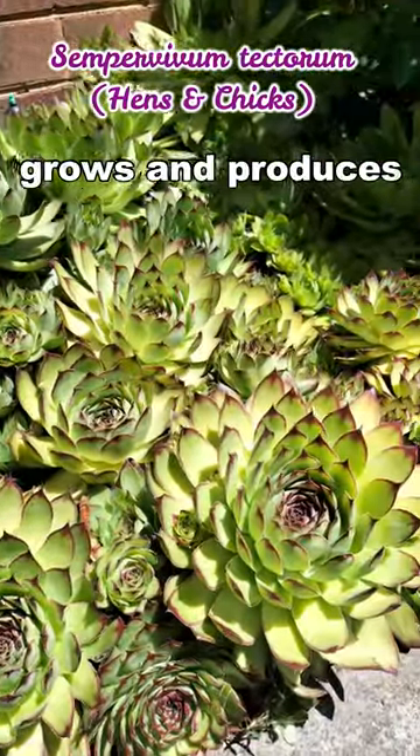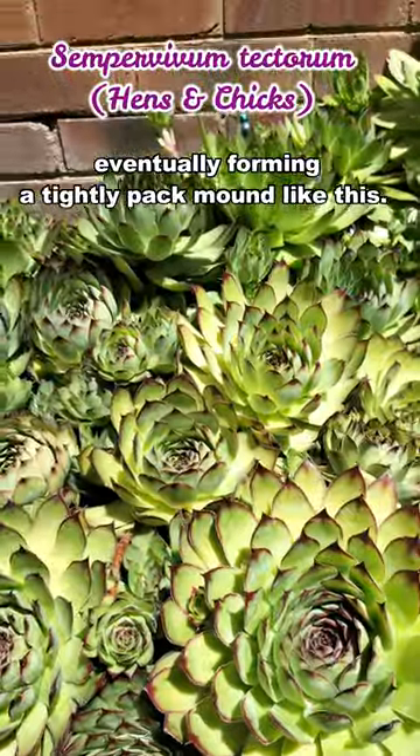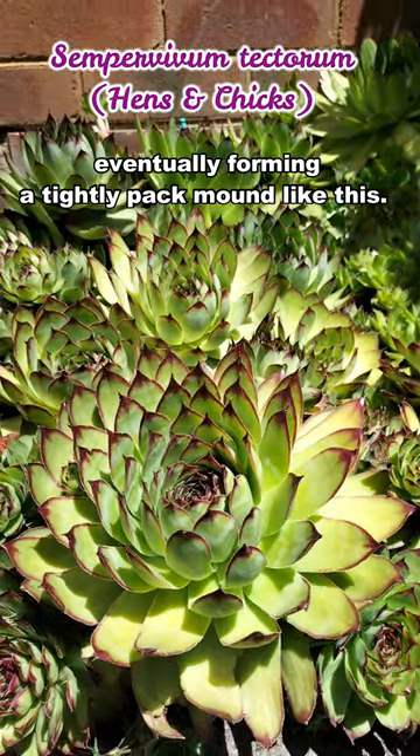The original plant called the hen grows and produces tiny rosettes called chicks, eventually forming a tight packed mound like this.